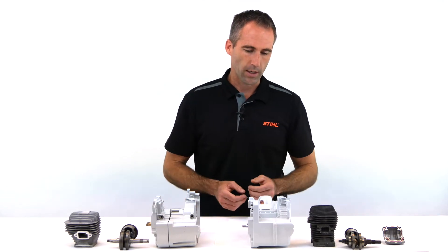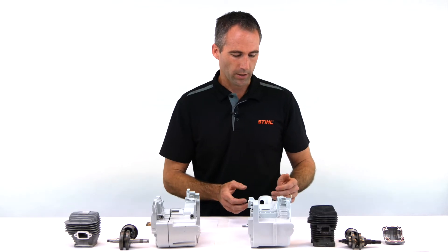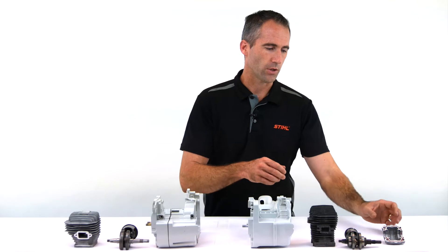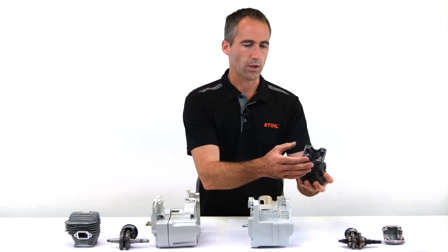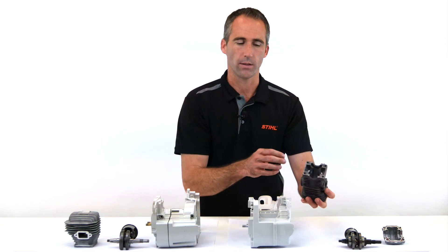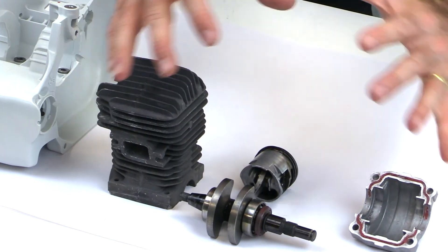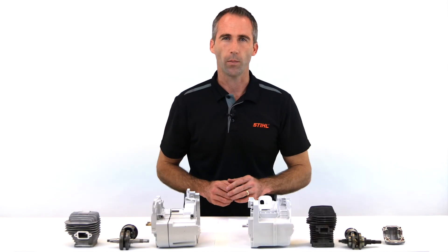Here with the polymer engine housing arrangement, we consider this to be our horizontal split or two-piece engine design, in that you have a crankcase pan and a cylinder. The cylinder actually forms half of the crankcase arrangement. The engine itself then comes together and settles down through into the polymer engine housing.